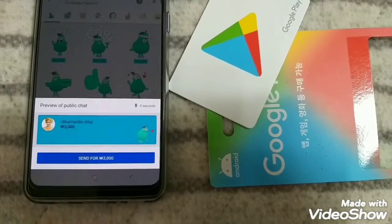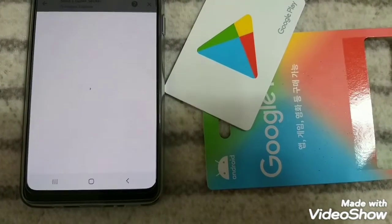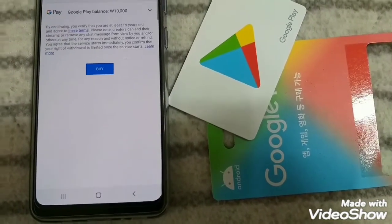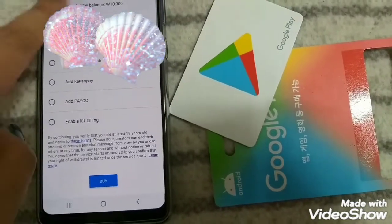After choosing what to purchase, you can directly select Buy, or change the payment mode if you want to use other options. Mine is Google Play Balance of course, so I just leave it as is and then select Buy.